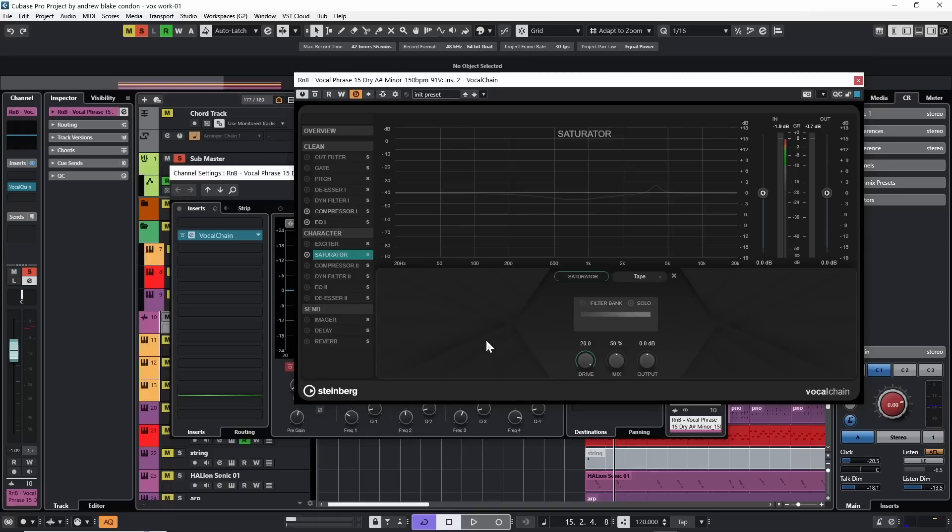Most of the time saturation will help things cut through — the important thing is to use it tastefully. A nice option is to zero in on what part of the frequency we want to affect. We can turn on the filter bank option, which sets the saturation over a particular frequency range. We can go over the whole frequency from bottom to top, trim this back, and move it around to whatever specific frequencies we want.